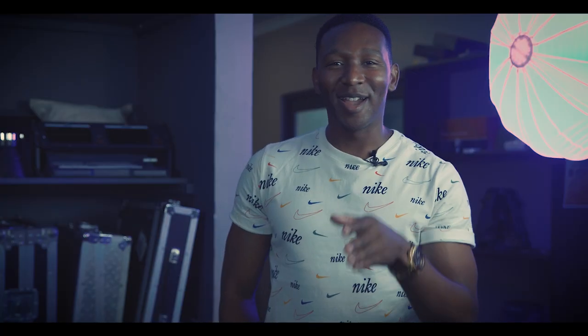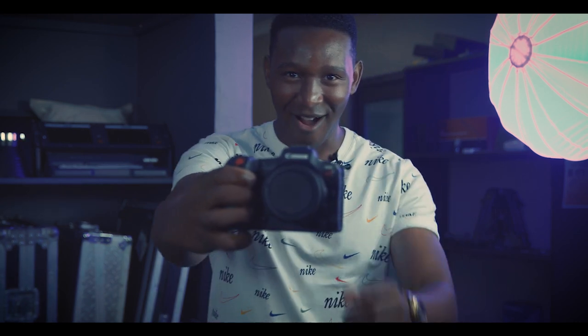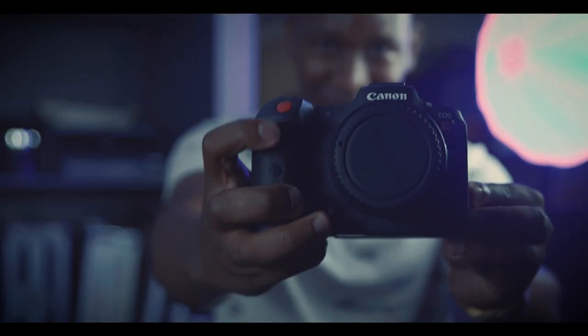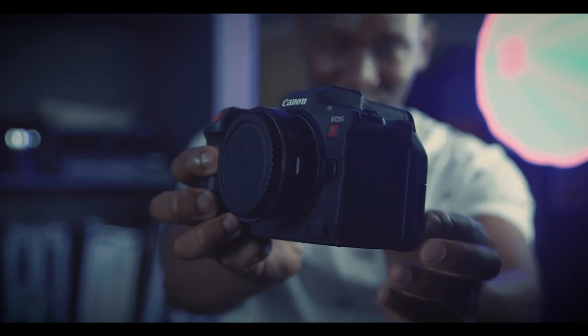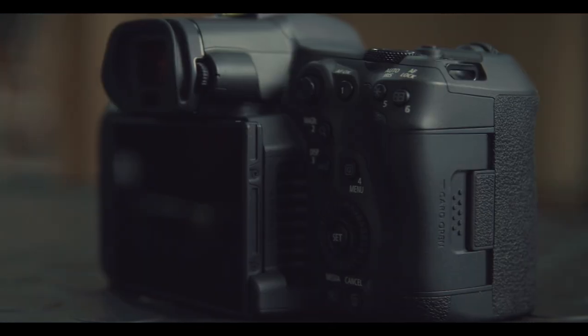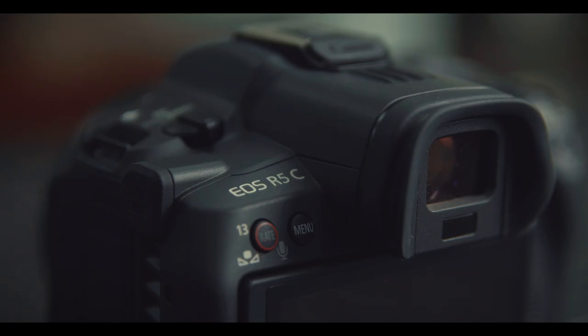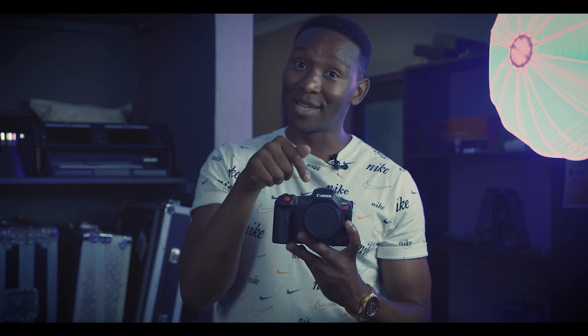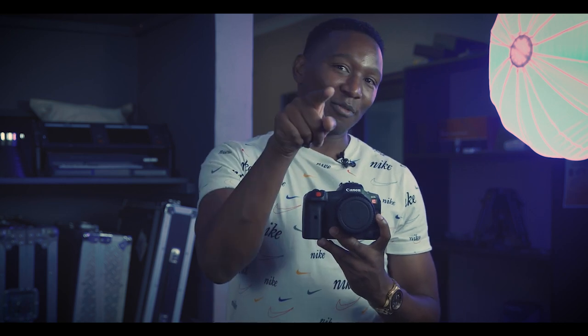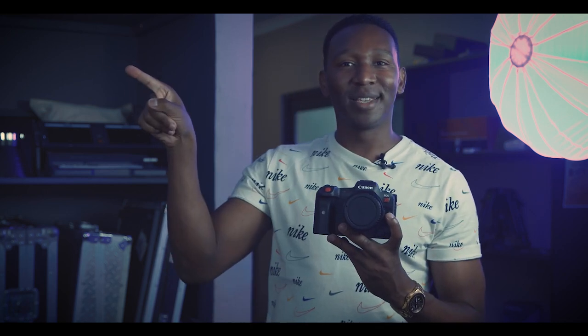You would never guess what I have in my hands right now — the R5C. Let's see if I can get that in focus. There we go: the red shutter button, the big booty, the articulating screen — in the flesh in my hand. And yes, I'm telling you right now that I believe this, in my opinion, is a Red Komodo budget camera and possibly a Netflix-approved camera to be. Why would I say something so crazy? But before I give you that answer, let's go to day one testing shoot.